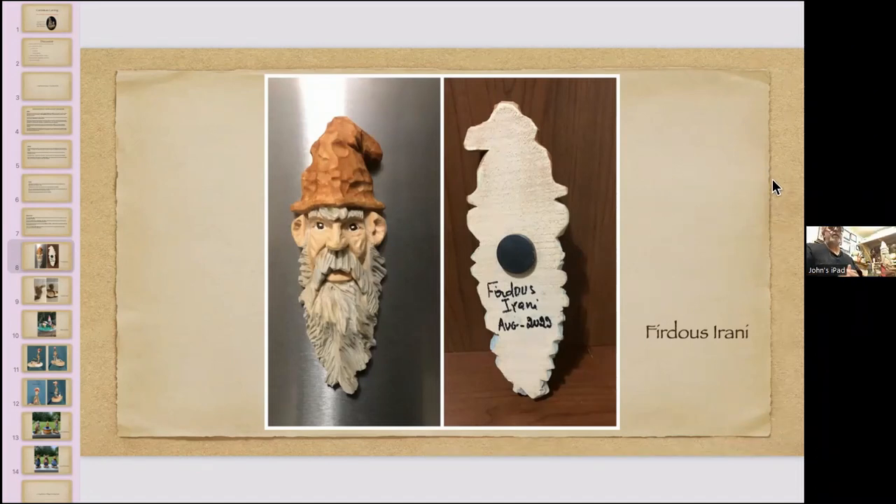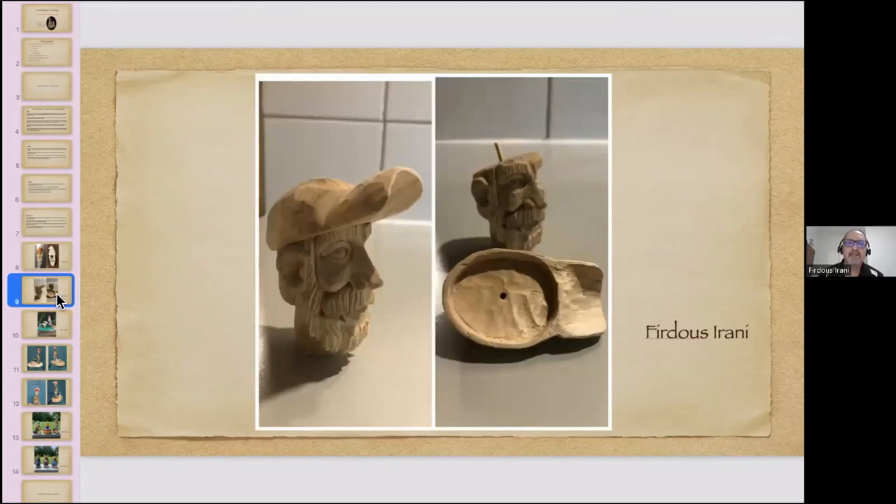Furtus showed a second carving — a bust with a hat — that he'd shown last meeting as just a head. He then carved the hat separately: he cut a corner piece from a block of wood to form the hat brim. This is the second attempt, as the first got messed up. He's carving it as a farewell gift for an intern who works with him. The group asked if he'd like feedback on this work in progress.